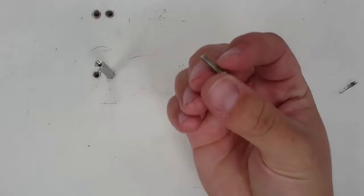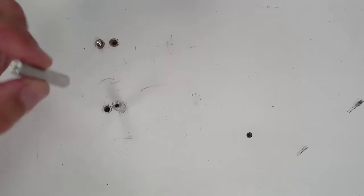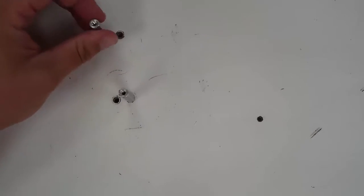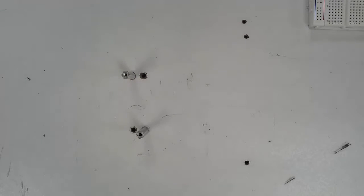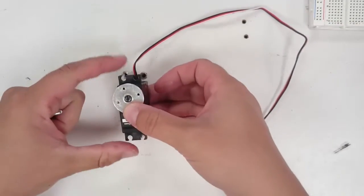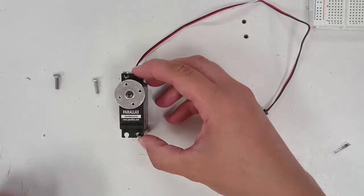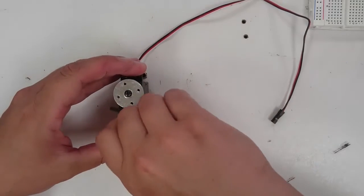Take another 6-32 screw and pass it up through another hole on the board — pick a hole that's diagonal to the first standoff you've already placed. Then take your other standoff and screw it onto this machine screw. Tighten it down, but not too much — just as tight as you can get it using your fingers. Next, take one of your servos and set it on top of these two standoffs. Use your remaining two 6-32 screws to attach the servo to the top of the standoffs. You can start screwing with your fingers and then finish with a screwdriver.